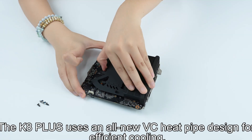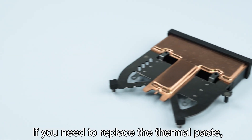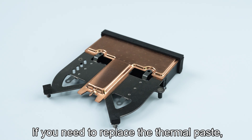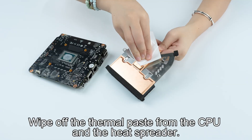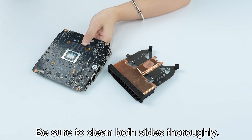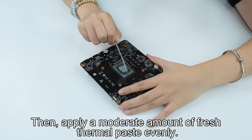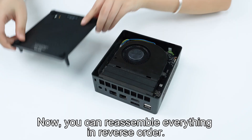The K8 Plus uses an all-new VC heat pipe design for efficient cooling. If you need to replace the thermal paste, here's the AMD Ryzen 7 8845HS processor. Wipe off the thermal paste from the CPU and the heat spreader — be sure to clean both sides thoroughly. Then apply a moderate amount of fresh thermal paste evenly. Now you can reassemble everything in reverse order.